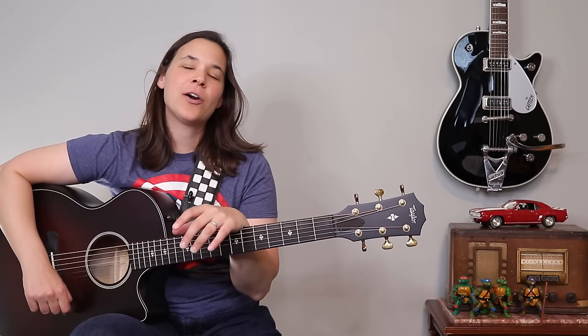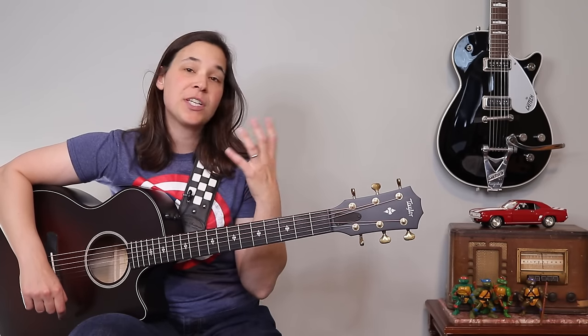Bar chords are every guitar player's worst enemy, but what I'm going to do in this video is show you some tips I've shown to my guitar students to help them make their bar chords easier to play — buzz free, clean, and more consistent.